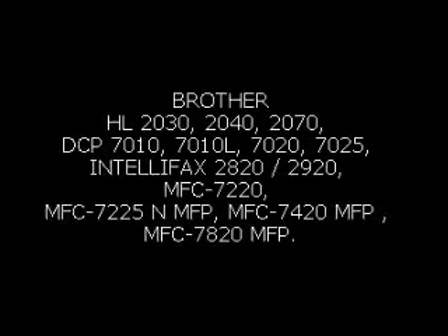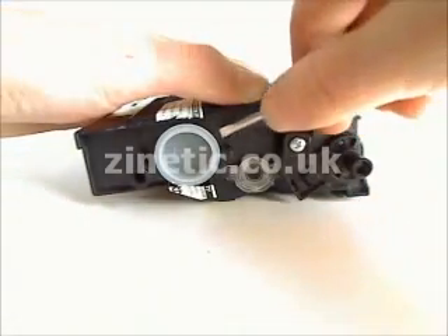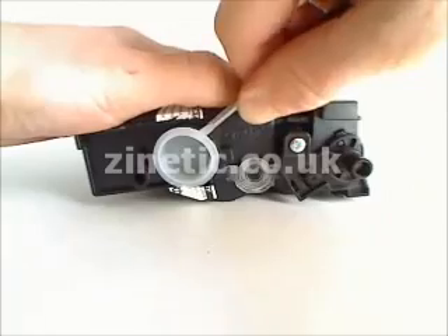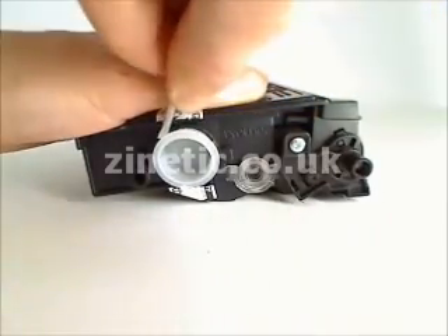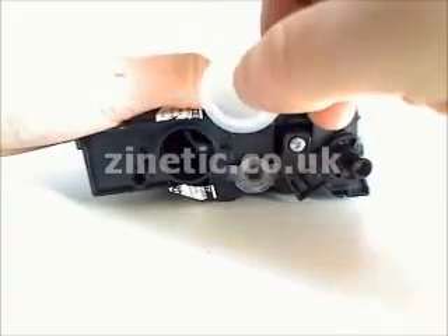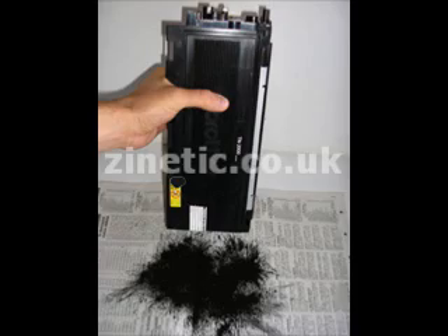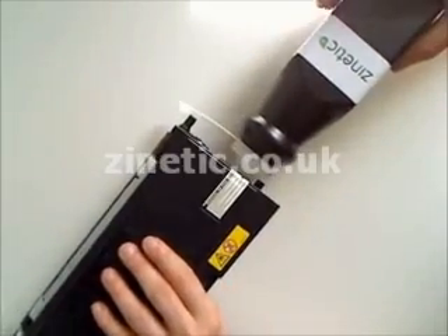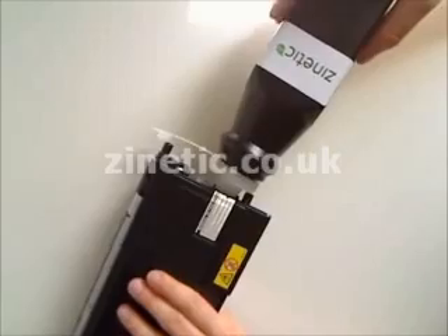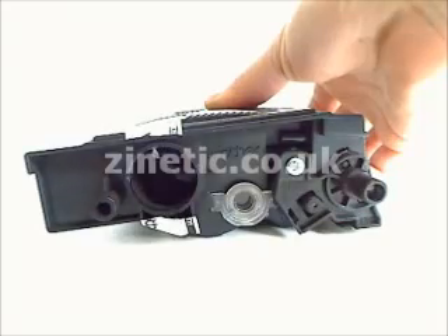How to refill your empty toner cartridge by zanetic.co.uk. Remove the cap. Empty the old toner into a sealable plastic bag. Refill your cartridge. Replace the cap.